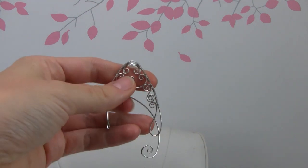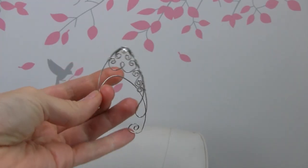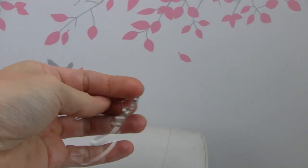Hi everybody. It's Oksana and today I'm going to show you how to make this elf ear that you wear. This is one that I already made and I'm going to make the other one for it.